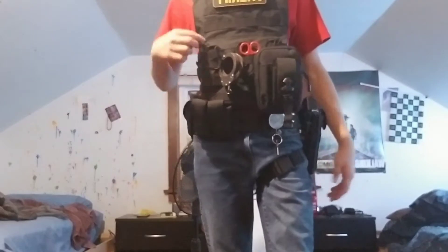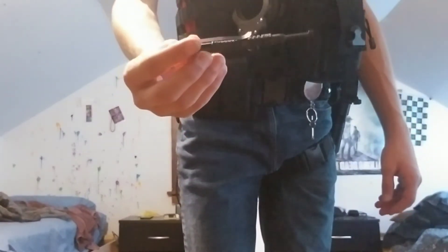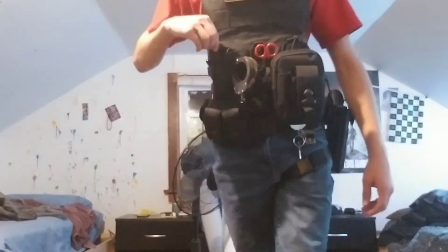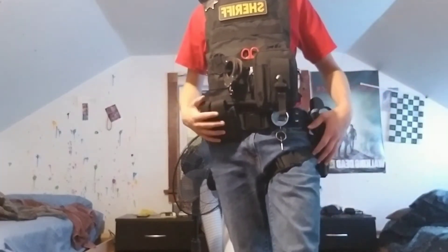I also have a new handcuff key that just clips right onto my vest. That's basically everything for the vest. Now for the new belt setup, we're gonna start from the side and work our way around.